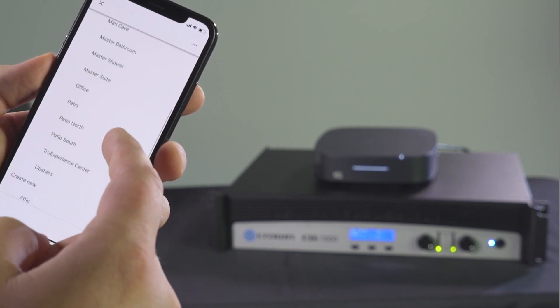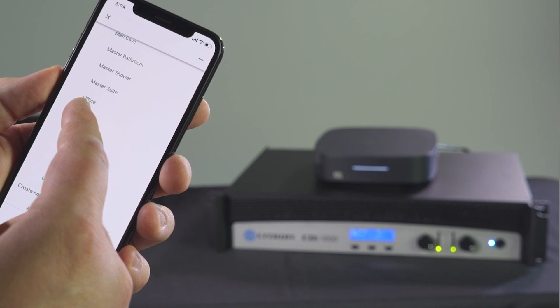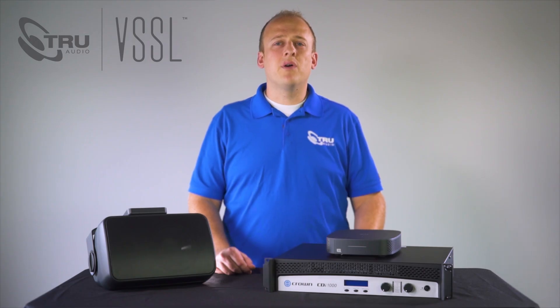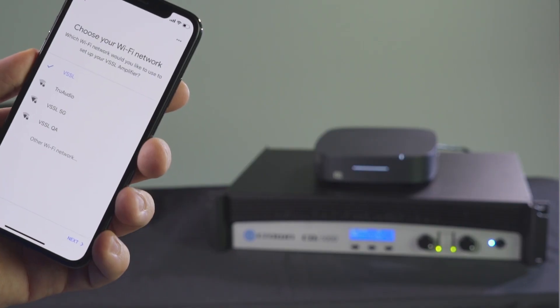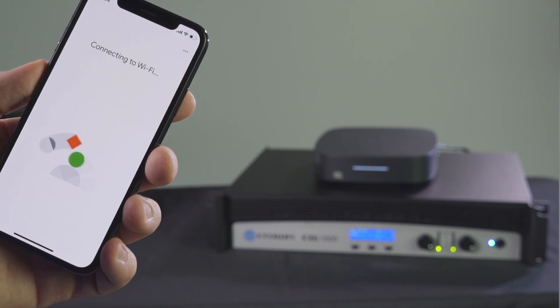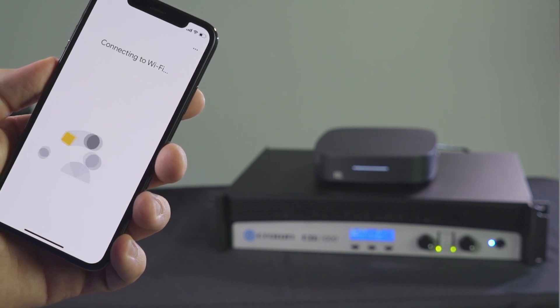Choose a room where you want to locate this device. Select a name you want for the A1, or you can create a custom name. For this install we are going to be leveraging Wi-Fi for data connectivity. Select the correct Wi-Fi network from the list of available options. If prompted to enter the password for the Wi-Fi network, do so now.